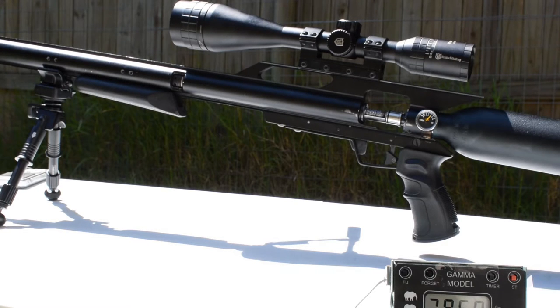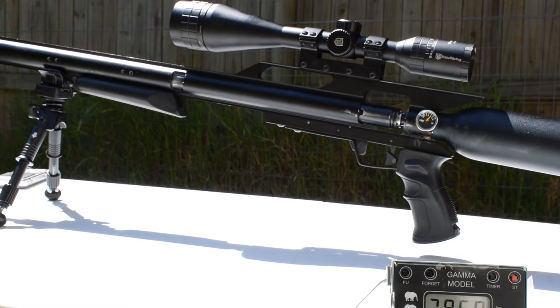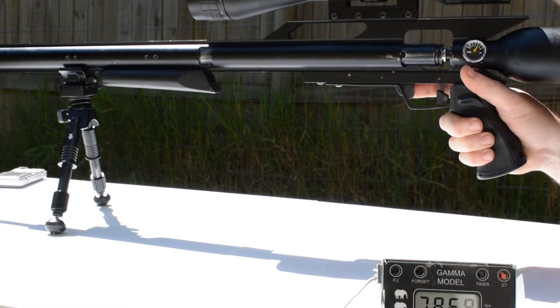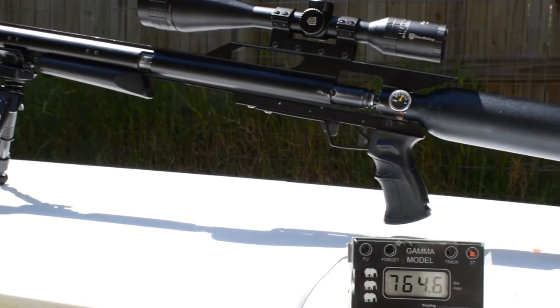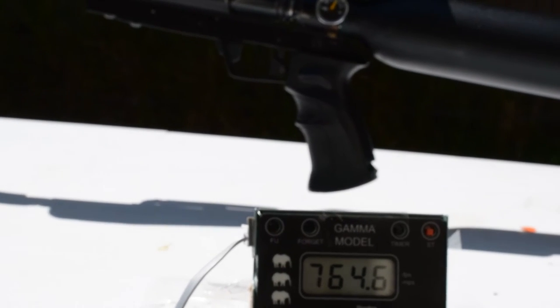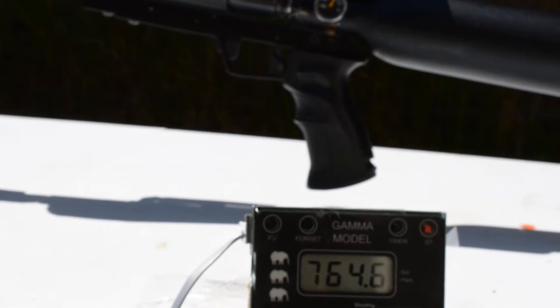Alright guys, this is shot two. We just got over 4000 PSI on the gun. The shot power was pretty incredible. Shot two came in at 764.6 feet per second.